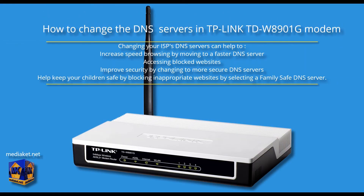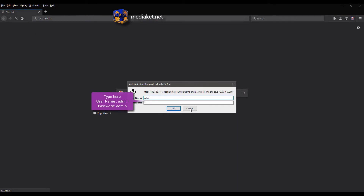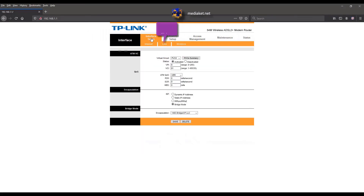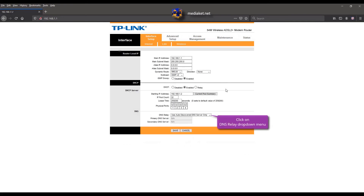Mediacut shows you how to change the DNS servers in the TP-Link TDW8901G modem. Type the following IP and hit Enter. Type here username admin and default password admin, then click OK. Click on the Interface Setup menu and click on the LAN submenu. Click on the DNS Relay drop-down menu and select Use User Discovered DNS Server Only.